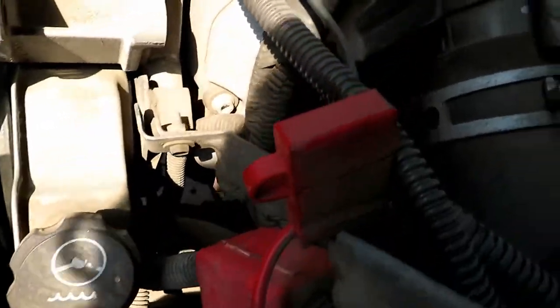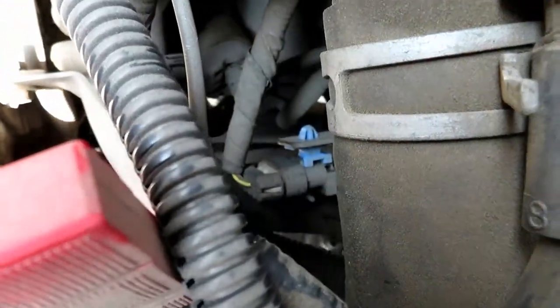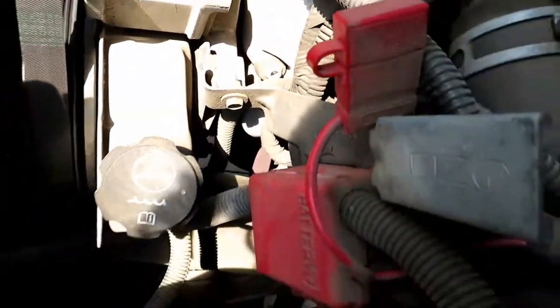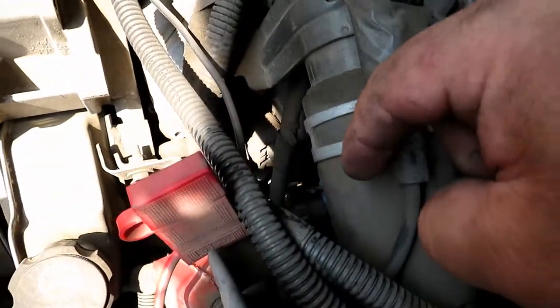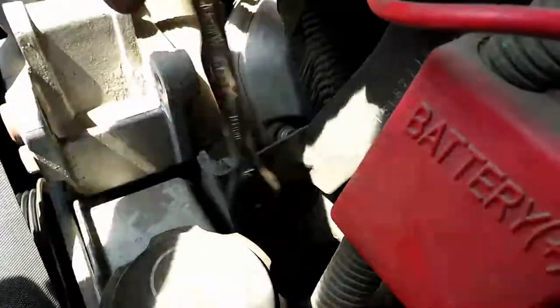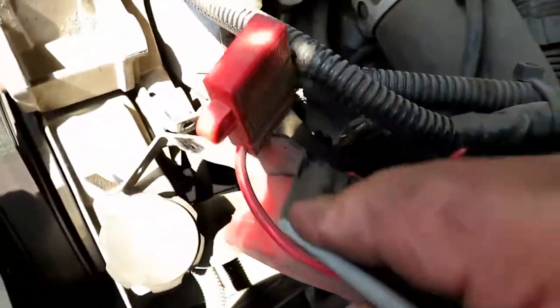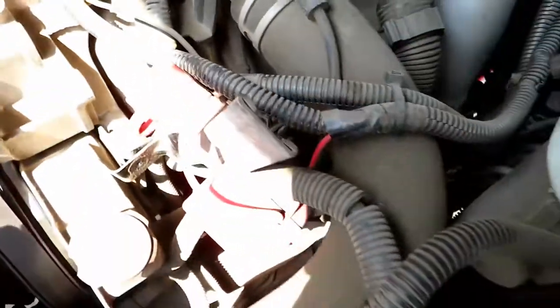Looking from the driver side, if you look down in here, there's a connector. We're going to make it easy to get to, so we're going to unbolt that 10 mil and move this bracket assembly out of the way so we can get to that sensor connector. Now we're going to go ahead and take off the connector by just squeezing those two blue legs in and then pull out the sensor.